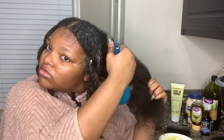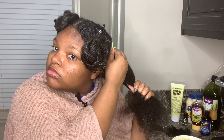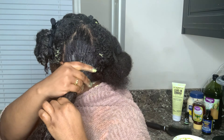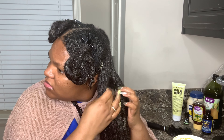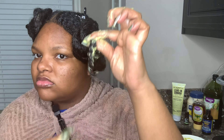If y'all can see, my hair is extremely dry. It's probably looking like I'm not using a lot of the mask on my hair, but I promise I am. I just have low porosity hair — I'll dig a little deeper into that in another video. But that's the reason why it looks like this stuff is just sticking on my hair and not being absorbed, but it is.